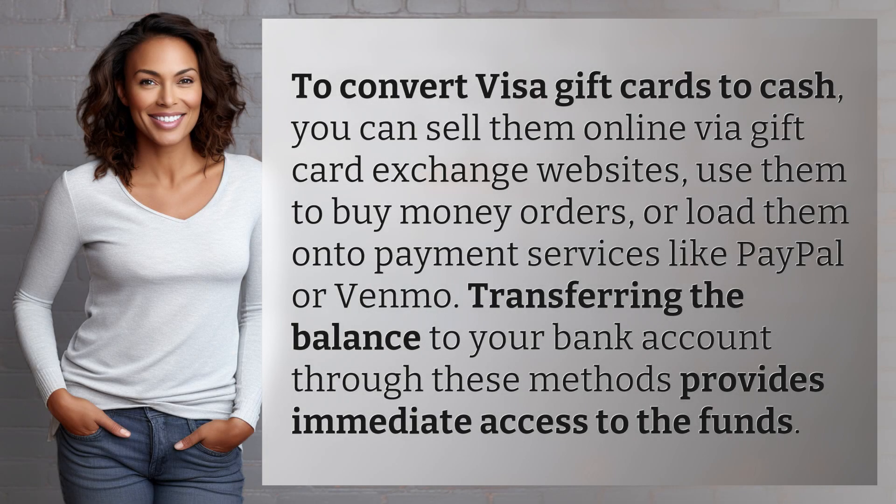To convert Visa gift cards to cash, you can sell them online via gift card exchange websites, use them to buy money orders, or load them onto payment services like PayPal or Venmo. Transferring the balance to your bank account through these methods provides immediate access to the funds.